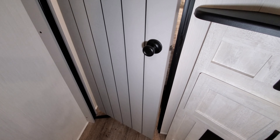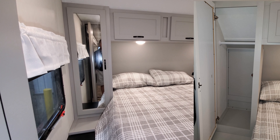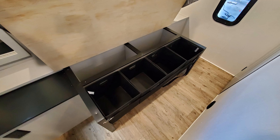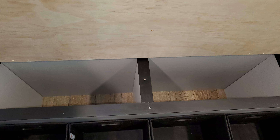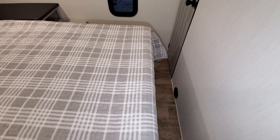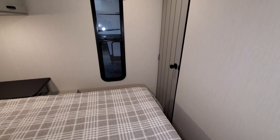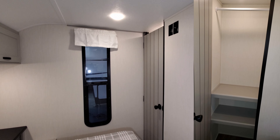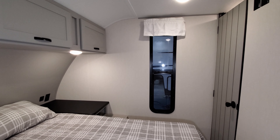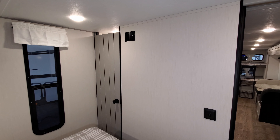There's an electric outlet on each side of the bed, a hanging closet on the left, and overhead cabinets. The bed raises up for storage underneath, with cubbies, storage behind the cubbies, and space below for shoes. There's a heat vent on the side wall and a closet in the back corner. The window opens, and on the nightstand there are USB charger ports, another electric outlet, and TV hookups on the wall so you can mount a flat-screen TV.